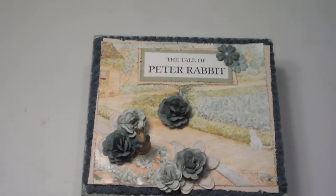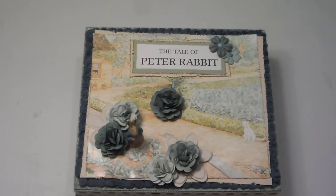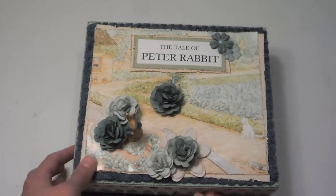When my daughter saw it, she squealed so much that she got a coughing fit — she was sick, home sick on Monday when I was working on this. The poor kid was hacking and coughing and carrying on, but she really liked the box. So that is the outside of the box.